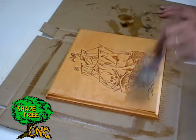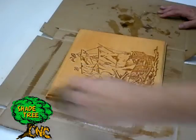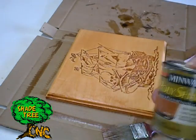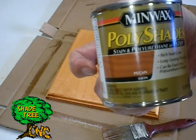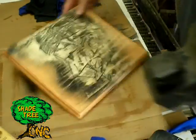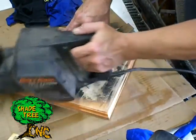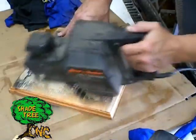We used some Pecan One Step polyurethane from Minwax. It took forever to dry and when it was done I didn't like the look of it. So I waited for it to dry, spray painted it black, and then sanded the entire surface off. I left the Pecan on the edges because that two-tone look was kind of cool.